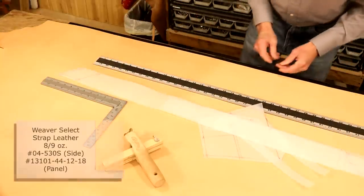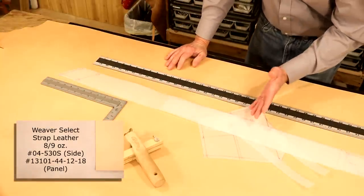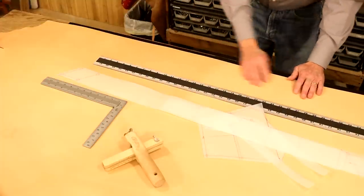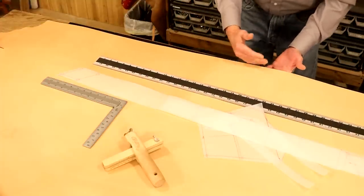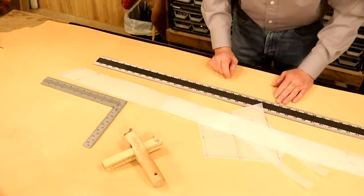Let's go with our Weaver Select natural strap — I love this leather. We're going to add a stamp design; we're leather crafters, we have to decorate. Weight-wise, I want something around a 7 to 8, maybe 8 to 9 ounce. I don't want to go too heavy or too light — it's going to be carrying a sword, flintlock, and probably some pouches.